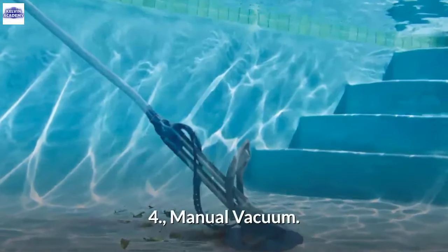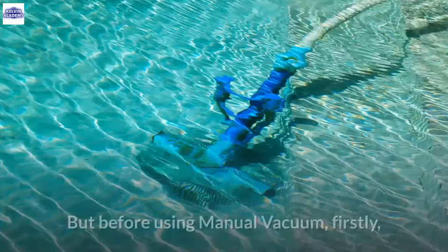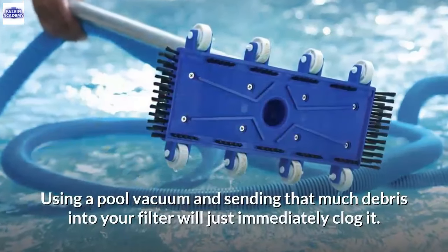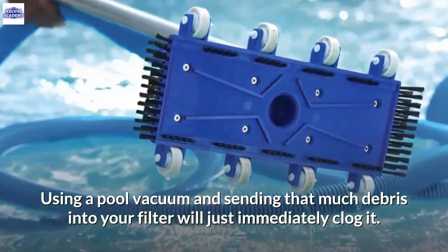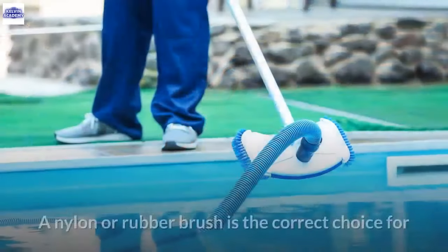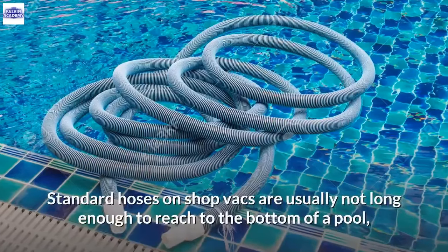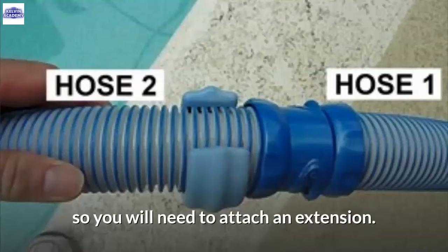4. Manual Vacuum. Sparkling clean pool water is possible without an automatic pool vacuum. Before using a manual vacuum, first use a deep leaf net to get out the majority of leaves, as sending that much debris into your filter will immediately clog it. If you don't have an automatic pool cleaner, you can use a manual pool vacuum. A nylon or rubber brush is the correct choice for scrubbing the sides of a soft-sided above-ground pool. Standard hoses on shop vacs are usually not long enough to reach the bottom of a pool, so you will need to attach an extension.